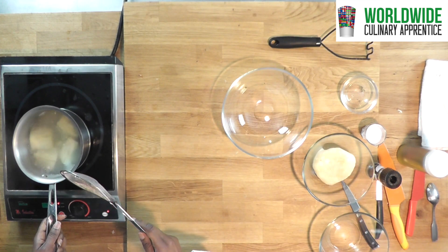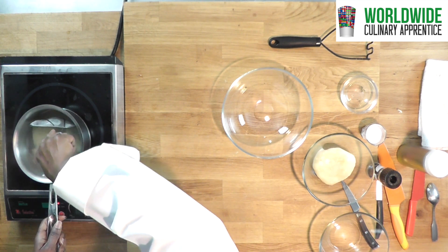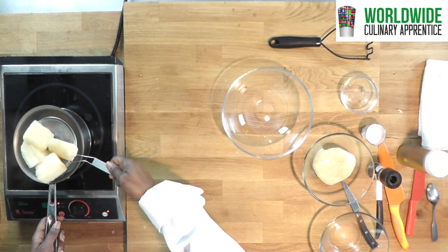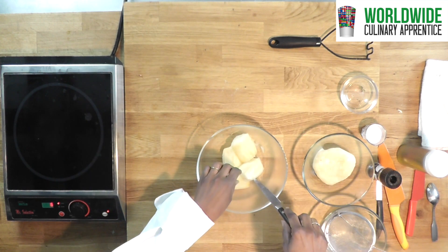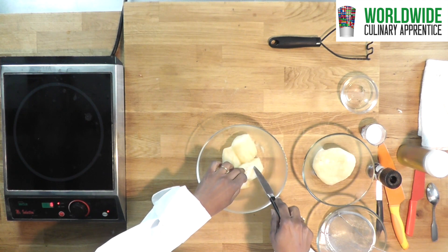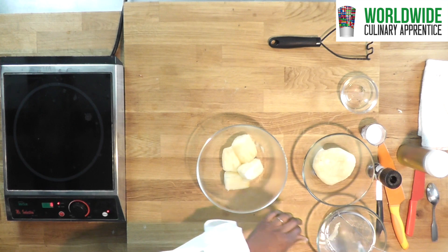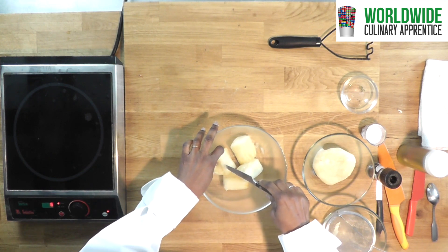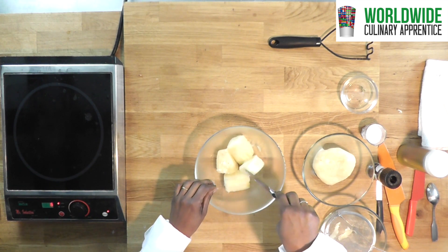Once your yuca is soft and translucent you are going to remove it from the water and put it in a bowl. Remove carefully — it is hot. We are going to remove the center string that is in there and set it aside.